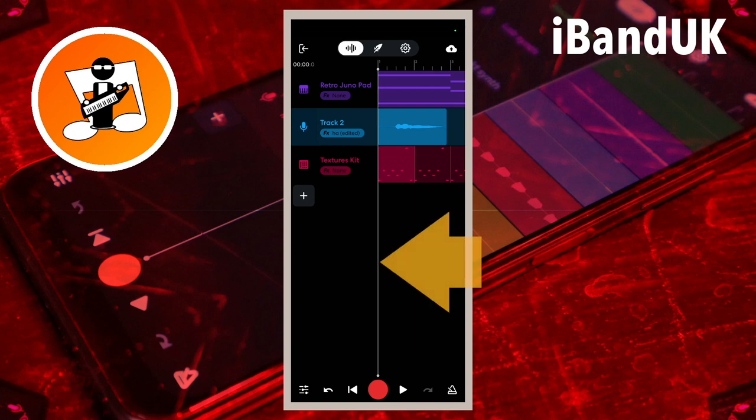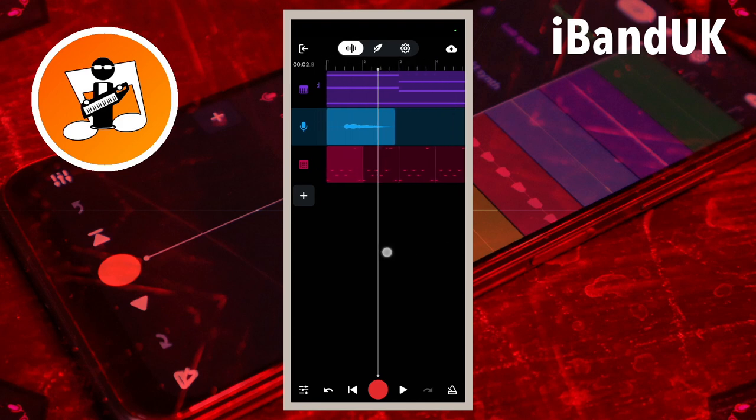Drag the screen so the white vertical track position marker line is near the end of the second vocal part. Tap on the vocal recording and tap on the slice icon. Then press on the end section and drag it to where the vocals will end.